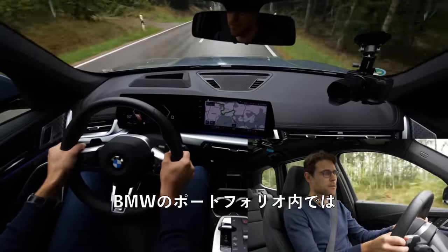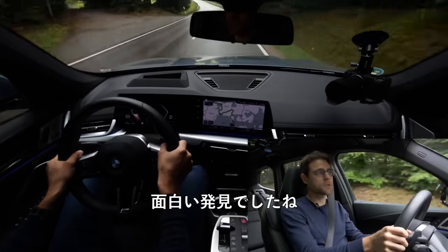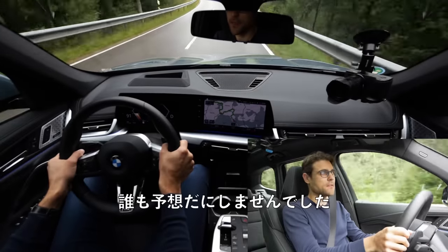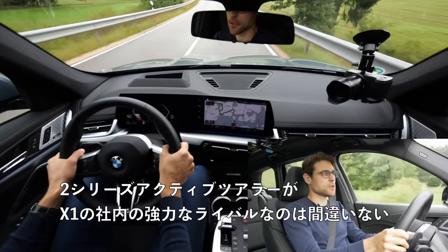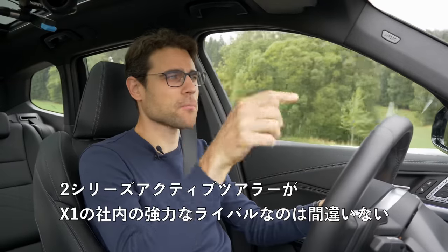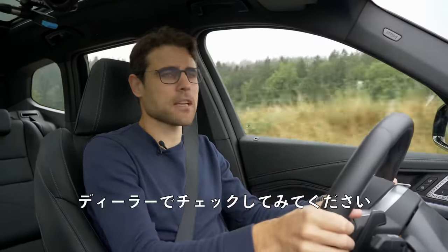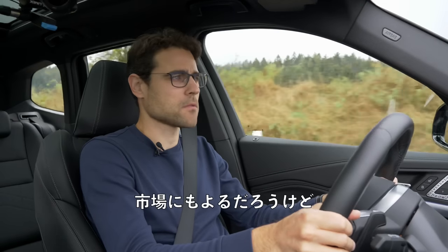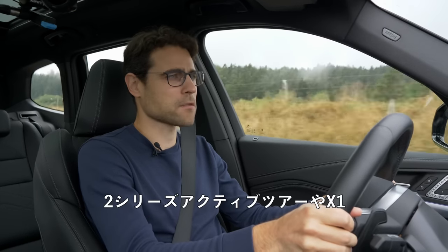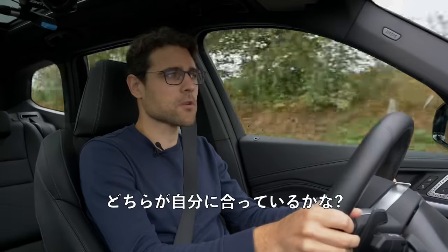Inside the BMW portfolio, the 2 Series Active Tourer probably has the even better price-performance ratio — that was also one of the interesting findings for today. The 2 Series Active Tourer is definitely a strong internal competitor to the X1 now. You have to bear that in mind. So maybe check it out at the dealer if that's available on your market. Especially for the European market — 2 Series Active Tourer or X1 — you can pick between these two and see which is more suitable.